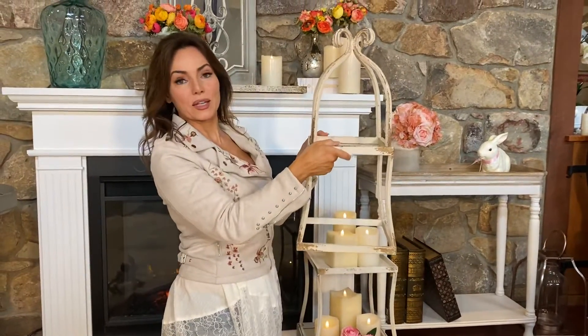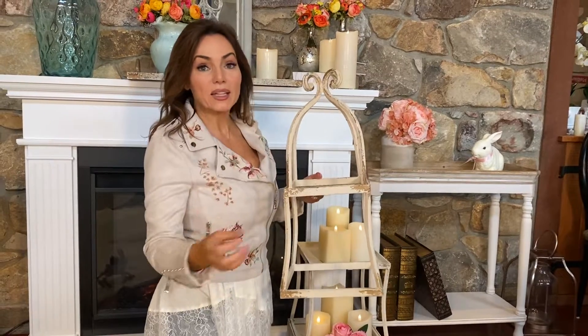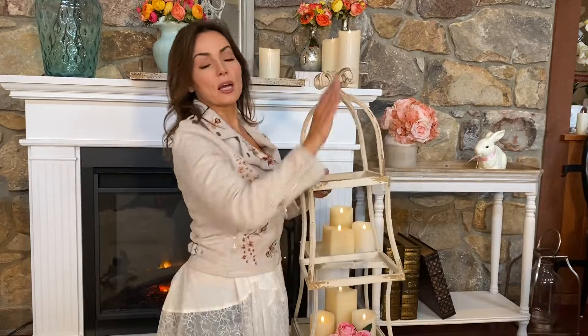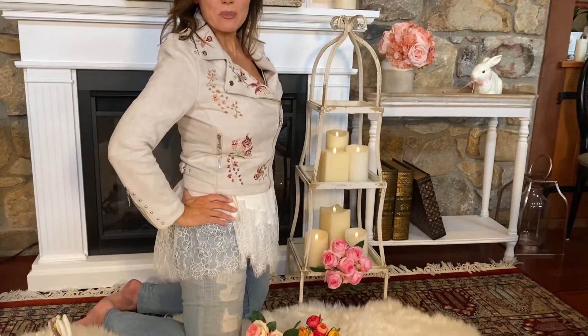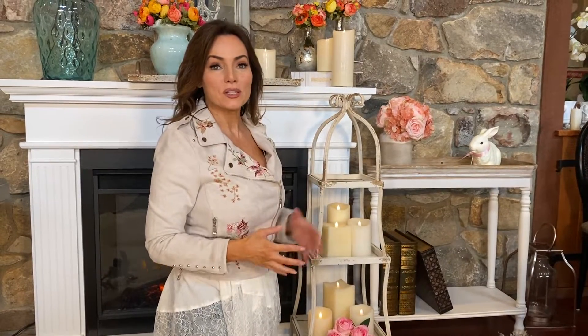This is really one, two, three, four pieces that you can mix and match — stack them, use them separately, use them together, on the floor, on a tabletop, on a mantle. And wait for it — on a kitchen island! Wouldn't this be amazing as the centerpiece? There are so many different ways to use this. It's the perfect size, you can take it apart, you can put it together. I cannot wait to see what you do with it.